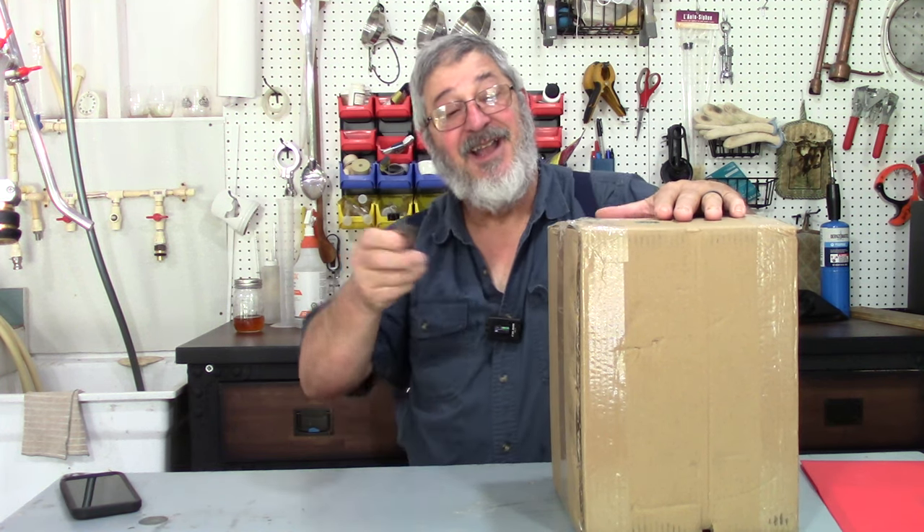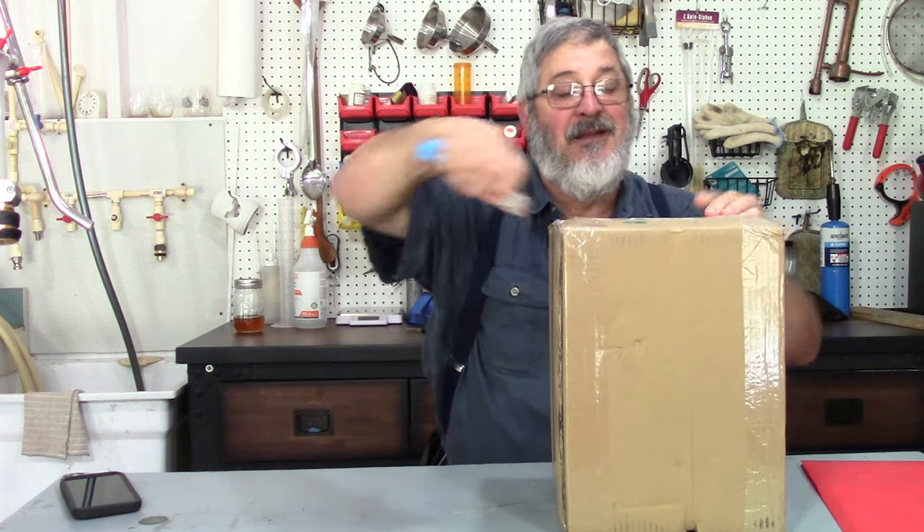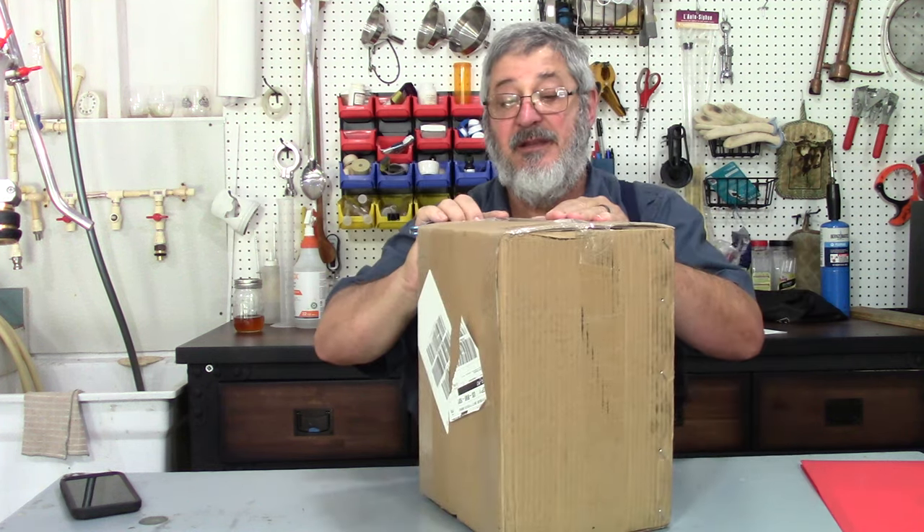All right, let's see what's in this box. The box isn't too big.